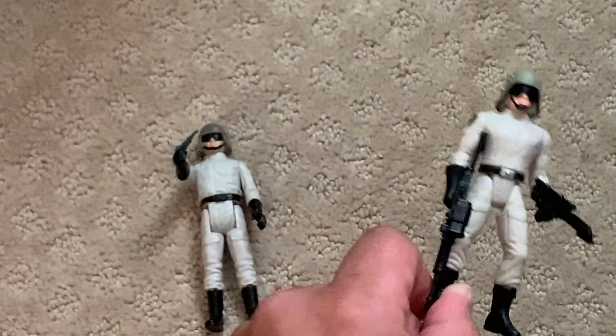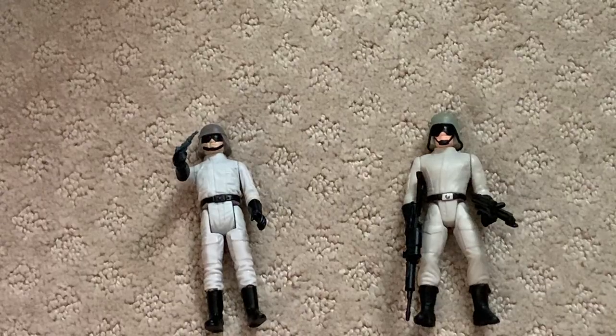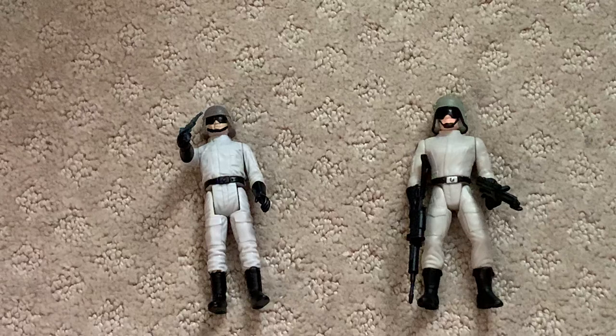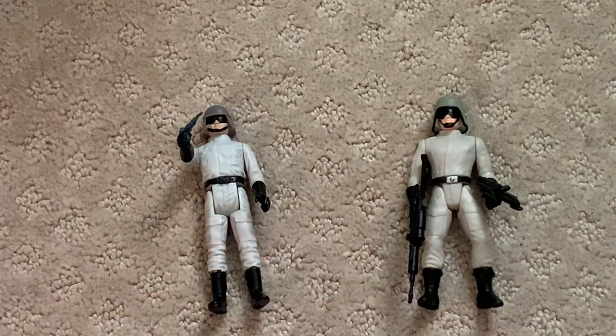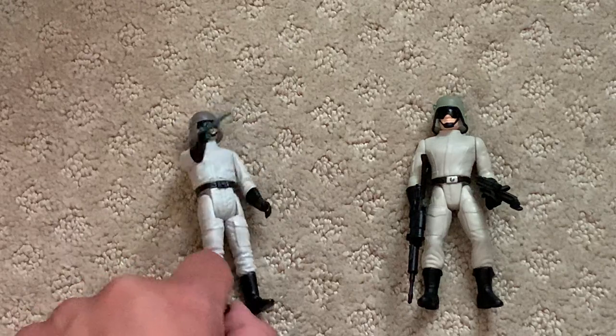They made the belt buckle more screen accurate — it's a silver — and added more lifelike flesh tones as well. Both figures have the five points of articulation, which was very popular back then. They're both very fun figures to play with. The '97 version comes with a heavy blaster and a Stormtrooper's blaster, while the vintage one here just gets a little laser hand pistol.